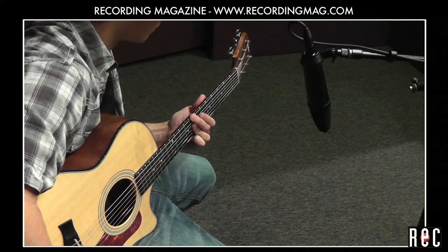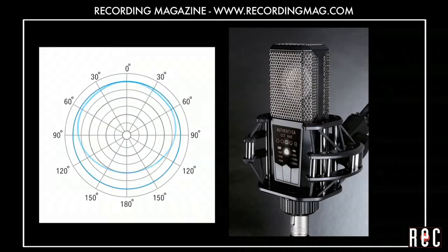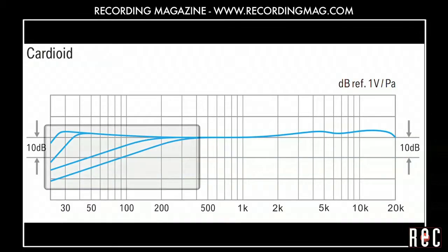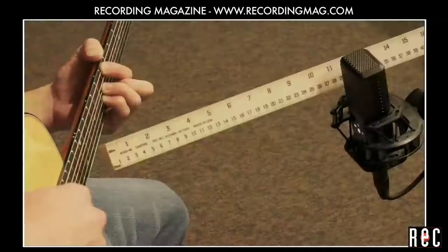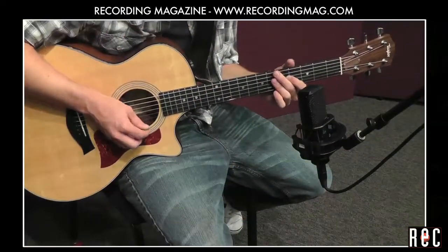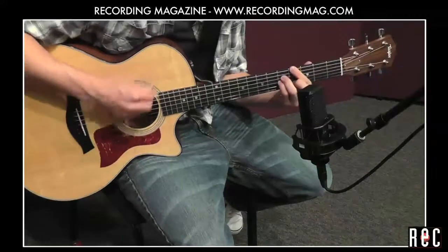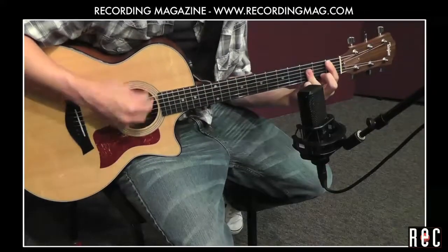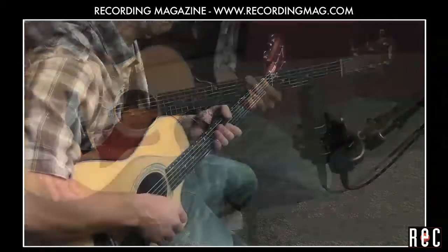Let's listen to some other microphones at this location. The Levit LCT640 is a large diaphragm multi-pattern condenser with three different filter modes to decrease low frequencies and three different attenuation settings to avoid distorting the mic when placed in front of loud sound sources. Here is the mic set to cardioid with no attenuation or low-cut filter. We also try two of the low-cut modes to reduce some of the pronounced low end of this guitar.